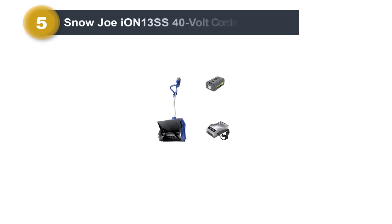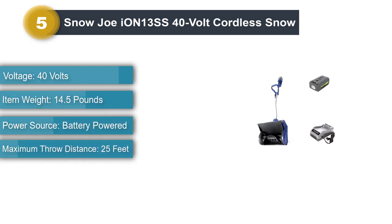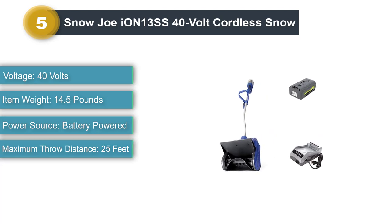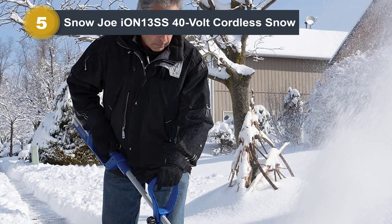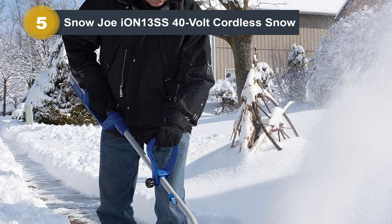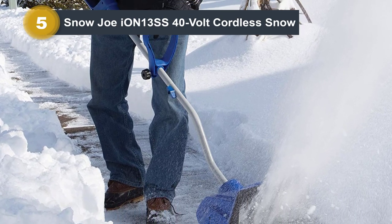Number 5: Snow Joe Ion-13SS 40-Volt Cordless Snow Shovel. The Snow Joe is the smallest, lightest of the battery-powered electric shovels that we tested. It did well enough in small amounts of light, fluffy snow. However, anytime it hit a patch of packed snow, it just rode up on top of it. It was very hard to keep this shovel down to the asphalt, even with multiple passes. Additionally, when it got to heavier patches of snow, there was a noticeable power drop.